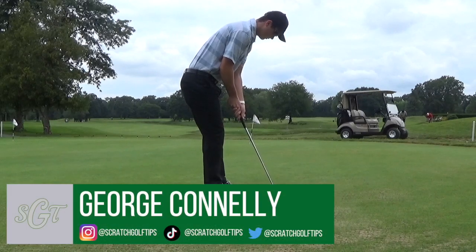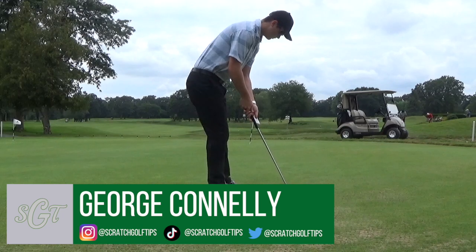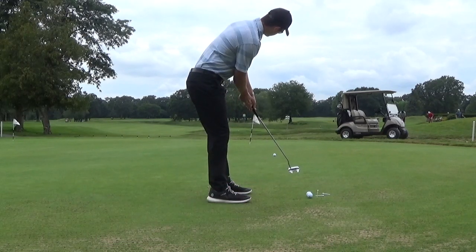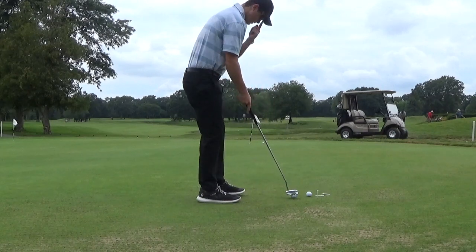Hey everybody, thanks for tuning in. This is George Connolly with Scratch Golf Tips with a new video. Today we're going to be talking about lag putting — more specifically how you can actively work on your lag putting and how you can practice it best.